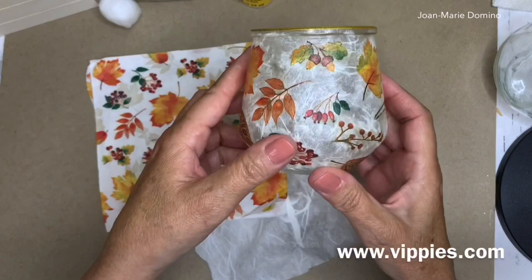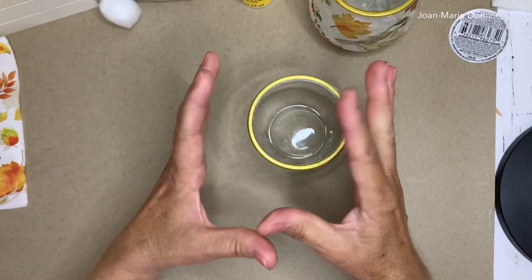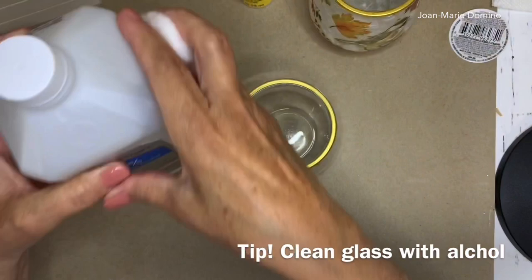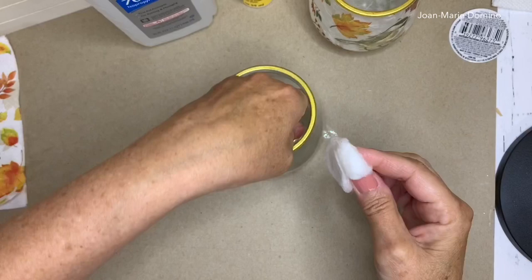First, I'm going to get my jar nice and clean and take off the label, because I'm going to go all the way around including the bottom. To prep it I'll use regular alcohol — just take an ordinary cotton ball and go over the entire glass, getting rid of smudges and grease so I have a nice clean surface to start with.